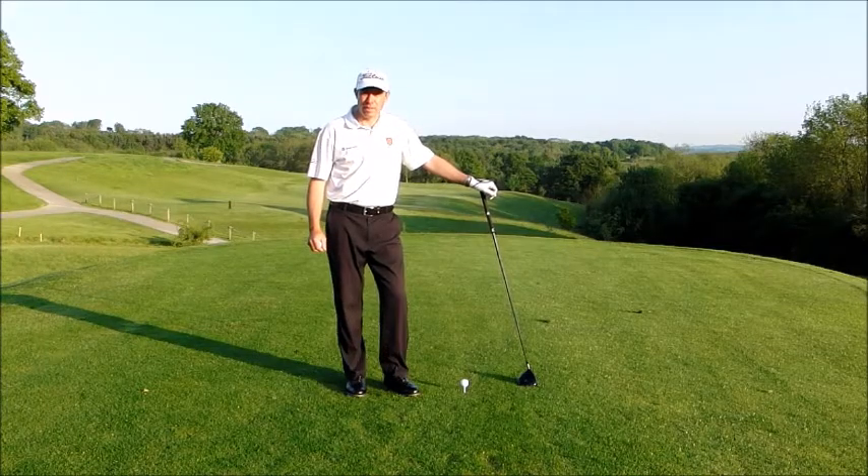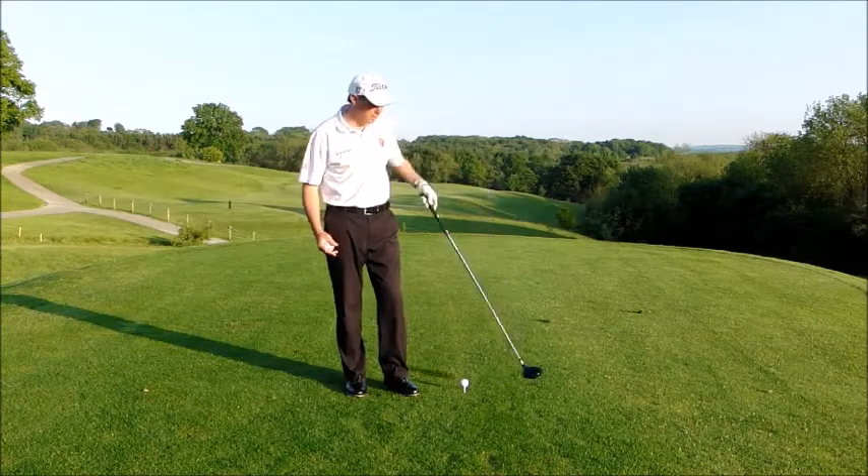Hi, I'm Mark Quidpid, your advanced head teaching professional, and a question I get asked quite a bit is: how high should I tee my driver?